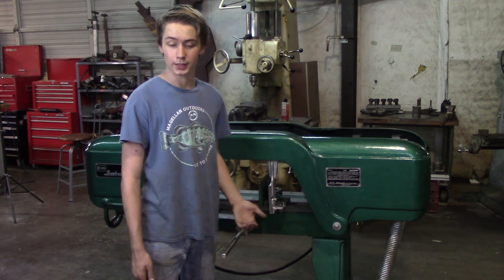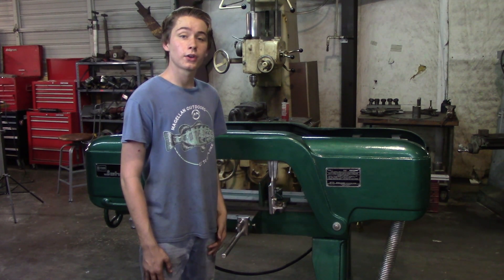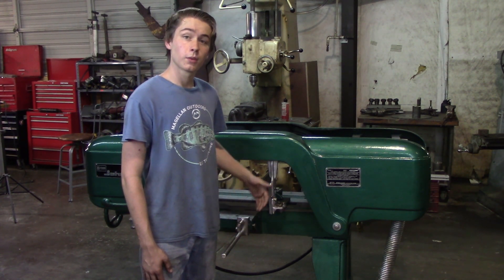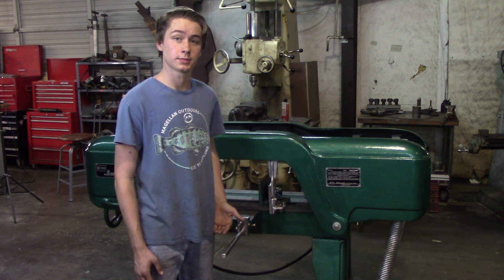Most people know Dake for arbor presses, but Dake bought out Johnson and they make a newer version of this saw. During the rebuild of this saw, we had to buy some parts from Dake. They have excellent customer service — check out their website sometime.